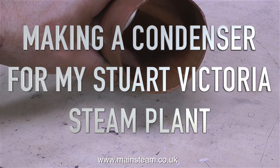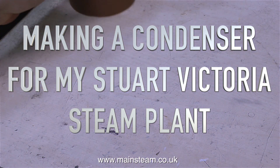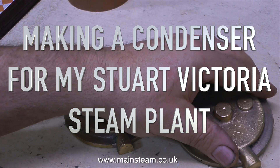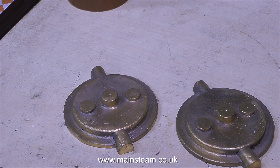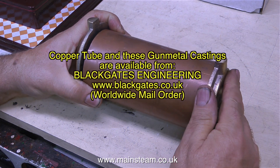Making a condenser for my Stuart Victoria steam plant. The exhaust outlet from the steam engine went via a copper pipe lagged in string to the back of the plant. I didn't like this because it meant I had to put a pipe on the end and it went down the back of the bench, and over time the back of the bench would get very wet and very oily.